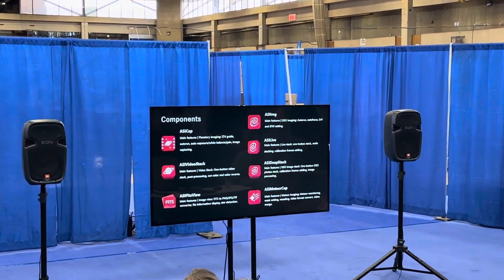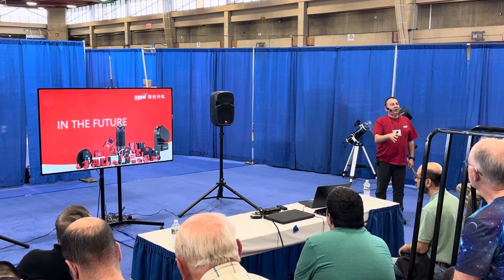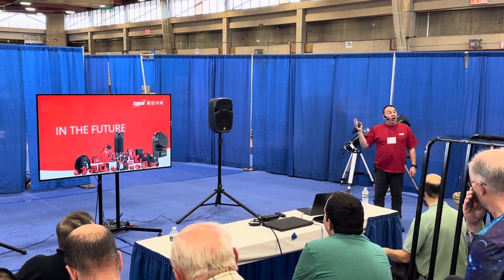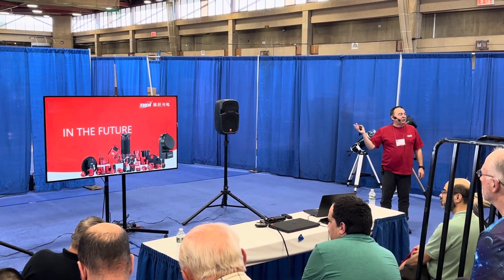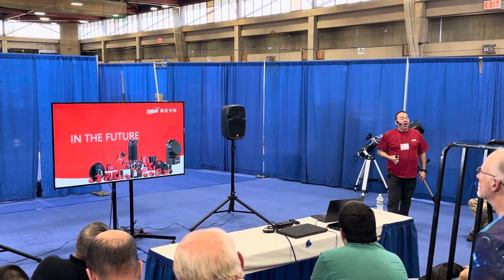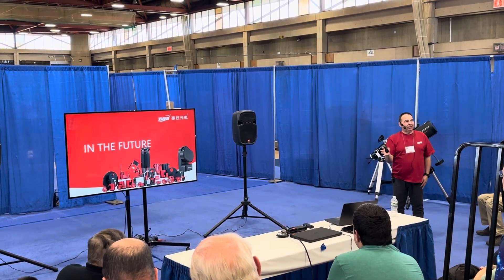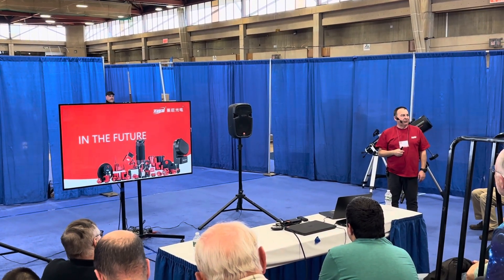Looking to the future, we're going to keep developing products that we enjoy using — because we're active imagers ourselves. Even the team back at headquarters in Suzhou goes out on the roof imaging and testing products they make. On the question of the camera angle adjuster for CStar: we're working on it. CStar has been insanely popular. Over the next three to four months you should see development work, and we will get to a point where we release it — the hardware is done.